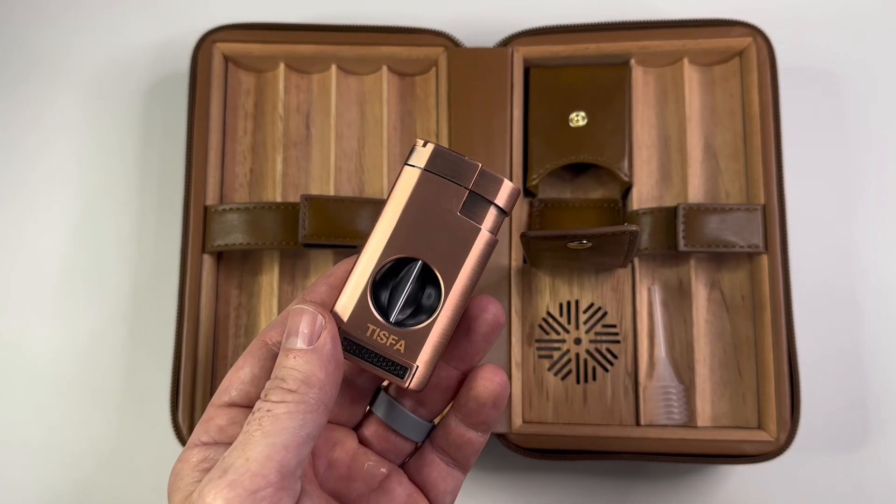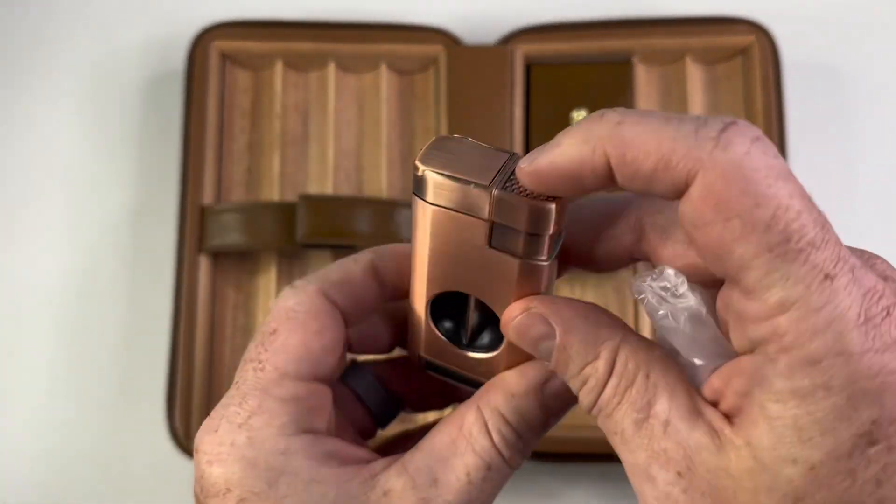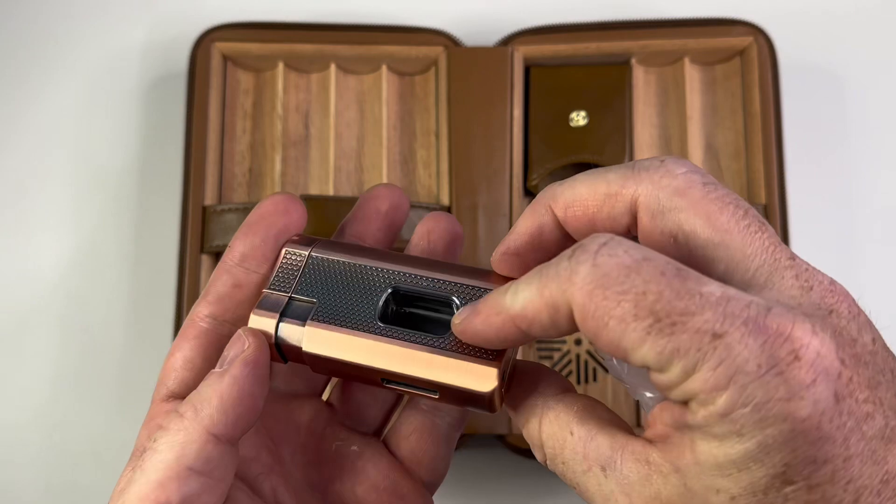Not only does this humidor look great, but it also offers excellent functionality. The built-in humidifier ensures that my cigars are stored at the perfect humidity, keeping them fresh and flavorful.